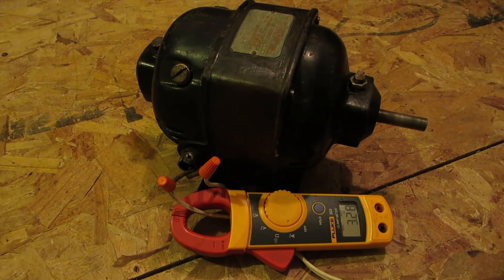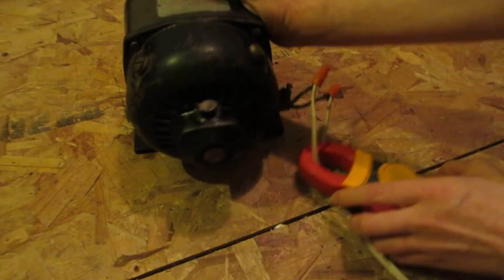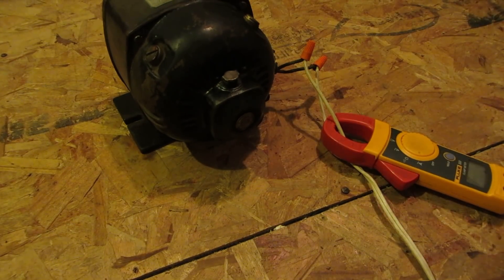These things are known for having a lot of startup torque. Now I'll see if I can show you the back of it starting and stopping. I don't know if I can — it's pretty well enclosed.